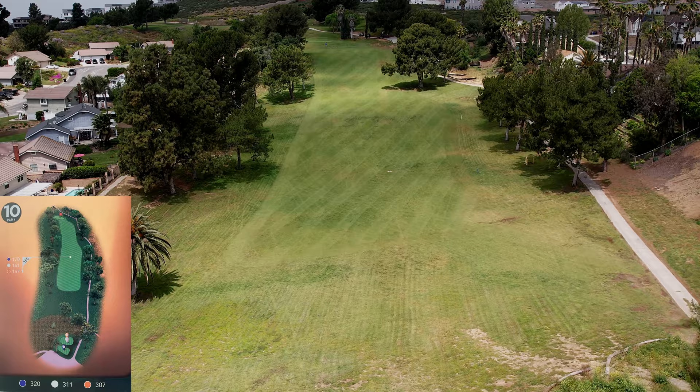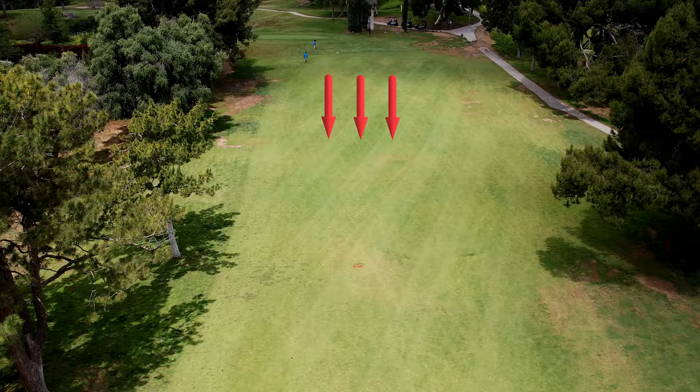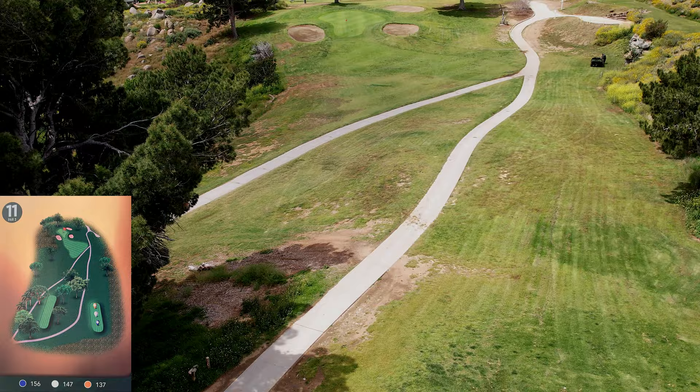Hole number ten looks like a short par four, but you're hitting down into a valley from an elevated tee box. You can't go right because a tree will block you off, and then you have to go way uphill to this green — it's at least one club, maybe even two more just to get it up there. The green itself is not too difficult, sloping gently from back to front, but that second shot is the tough one.